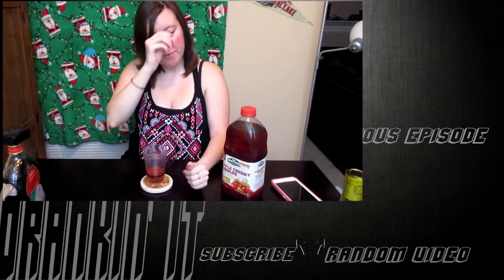It tastes like the amaretto, because the amaretto is already like a cherry flavor. So this definitely fills in that cherry-ness that wasn't really there in the drink by itself. I'll drink these two together — that's pretty good, because it just kind of tastes like the amaretto.